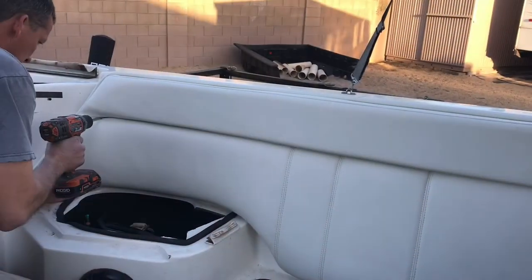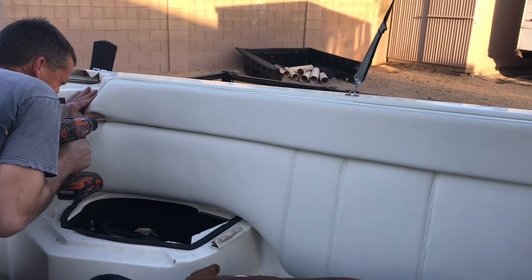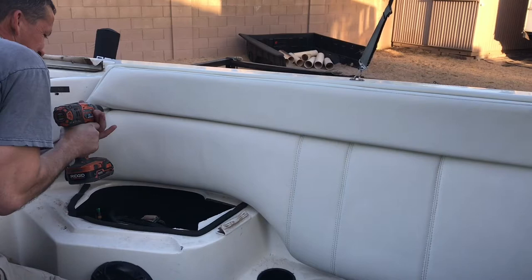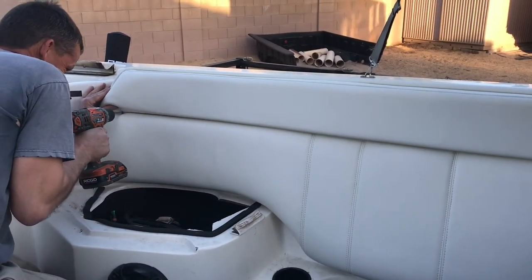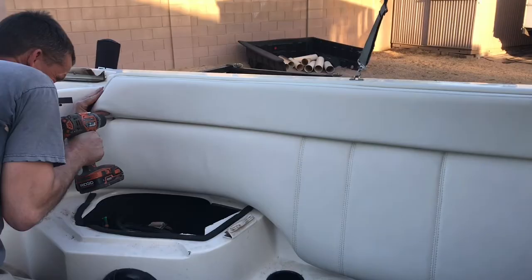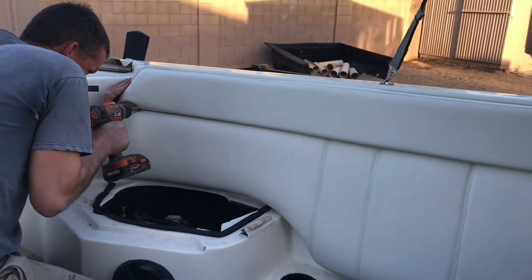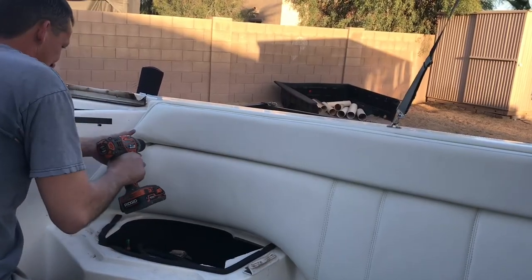I went through about 10 boat covers in the 18 years I had that boat. I'm in Phoenix, Arizona and I would have to buy one every one and a half to two and a half years on average. I would just buy the cheap Walmart boat covers for 50 to 60 bucks. I bought an expensive one at one point and it only lasted three years at three times the money. So I spent probably five to six hundred bucks on boat covers — but that beats $3,000 on upholstery work.